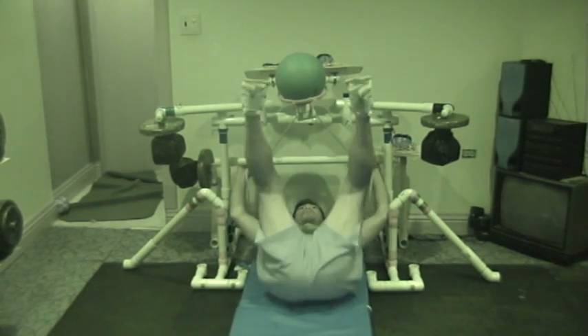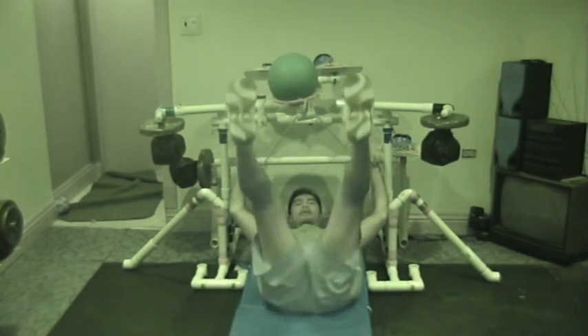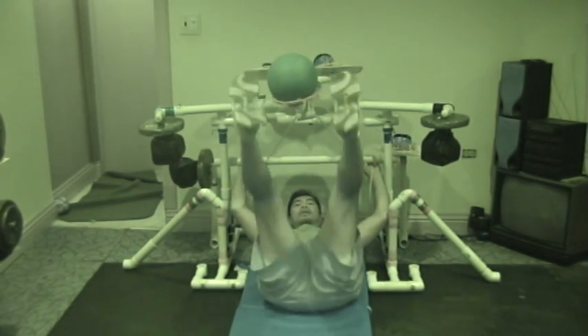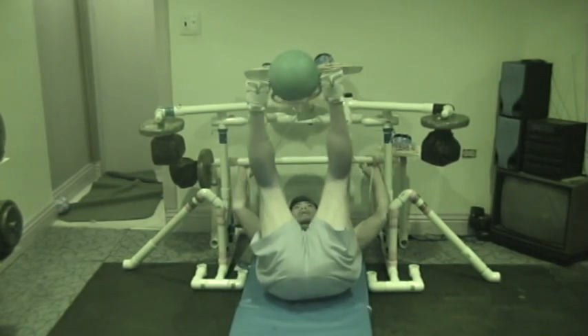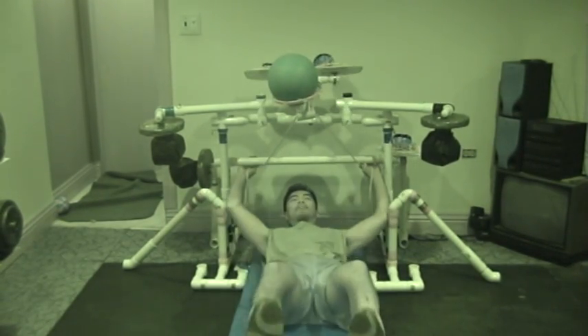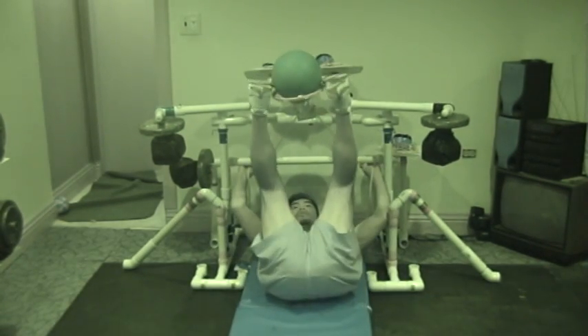You come up, grab the ball, come back up, put the ball there — just like that. So you're changing the axis of rotation. This way the axis of rotation is in the lower half at the hip. By doing the boxing and the basketball, the axis of rotation is in the sternum.